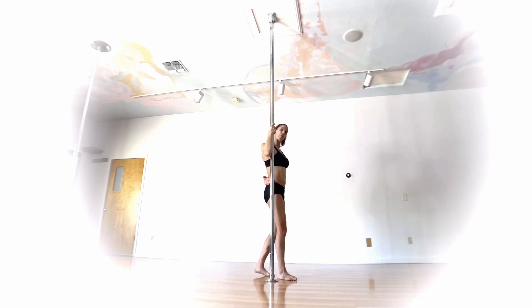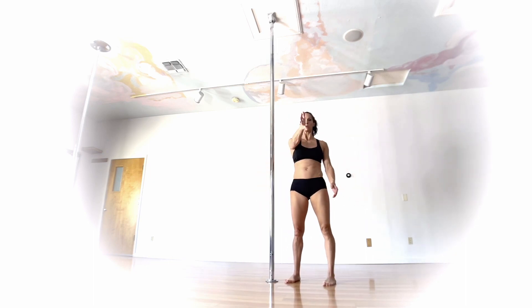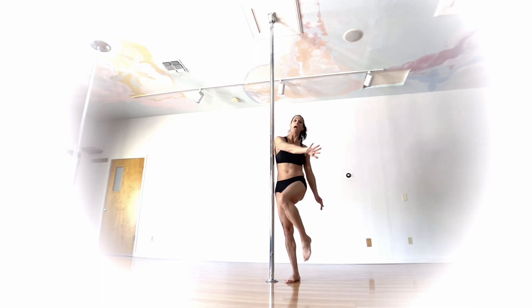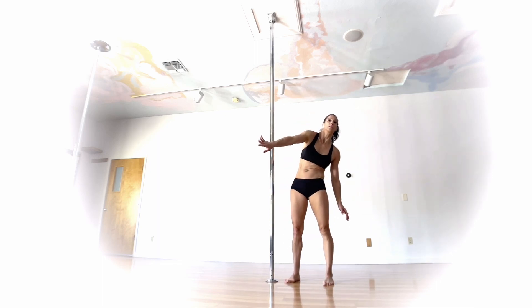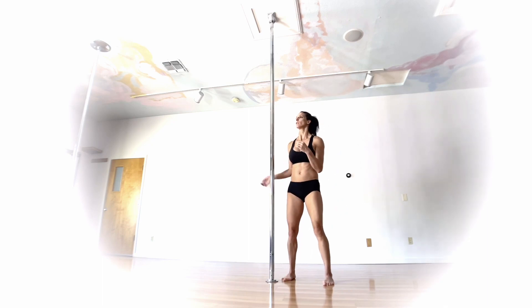From there, if that feels comfortable, bring the opposite leg across. The inside arm that was holding on is going to grab that leg. When you grab it, you don't want to just grab a hold of it — grab to the outside of the leg and pull across. That push across is going to lock the hold in even more.